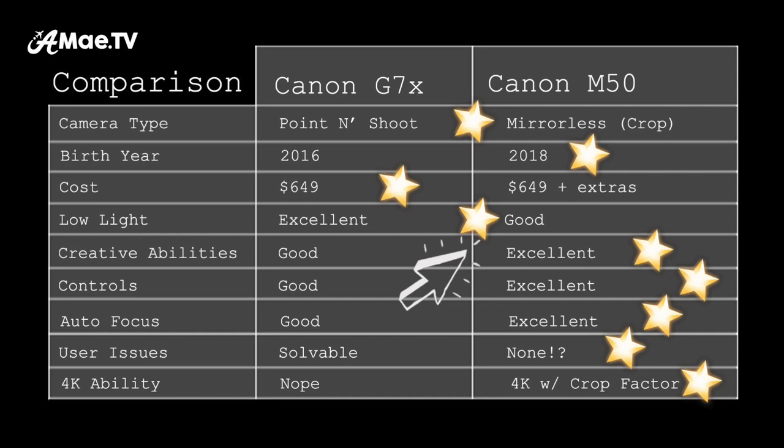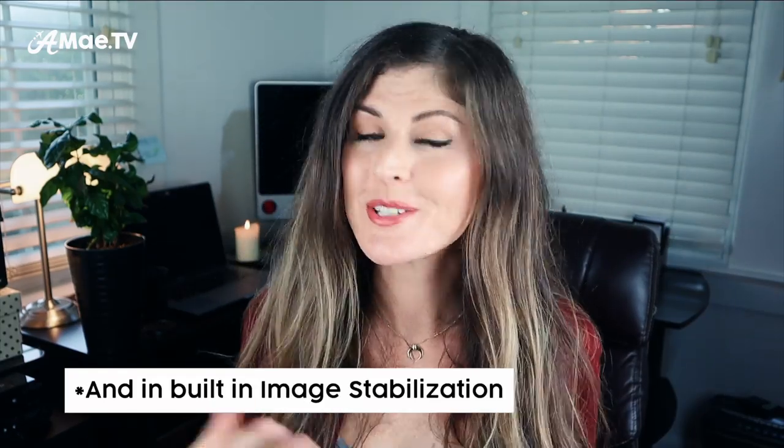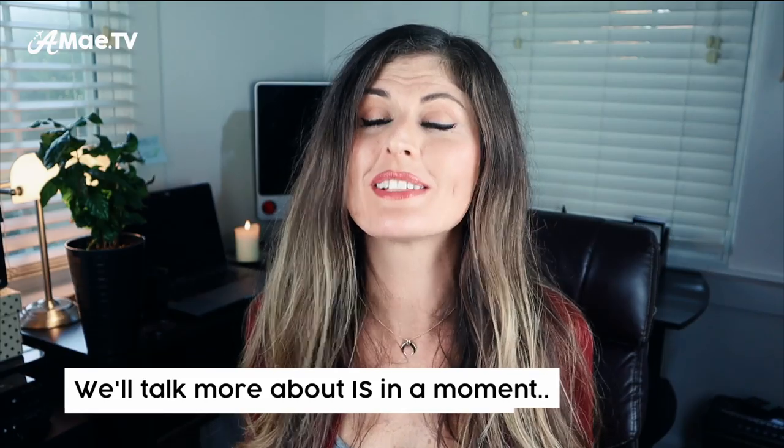So essentially, there was no perfect vlogging camera — that's why I'm always trying to answer that question, but there really was no answer. However, now that this lens has arrived, it really ties the G7X Mark II and the M50 in the low light category, which in my opinion pushes the M50 into the winning slot overall. The only categories left where the G7X actually wins are price and size. So I think now, the Canon M50 paired with the Sigma 16mm f1.4 is the best vlogging camera on the market — and definitely the best one made by Canon. Let's unbox the lens and get started on some low light tests.